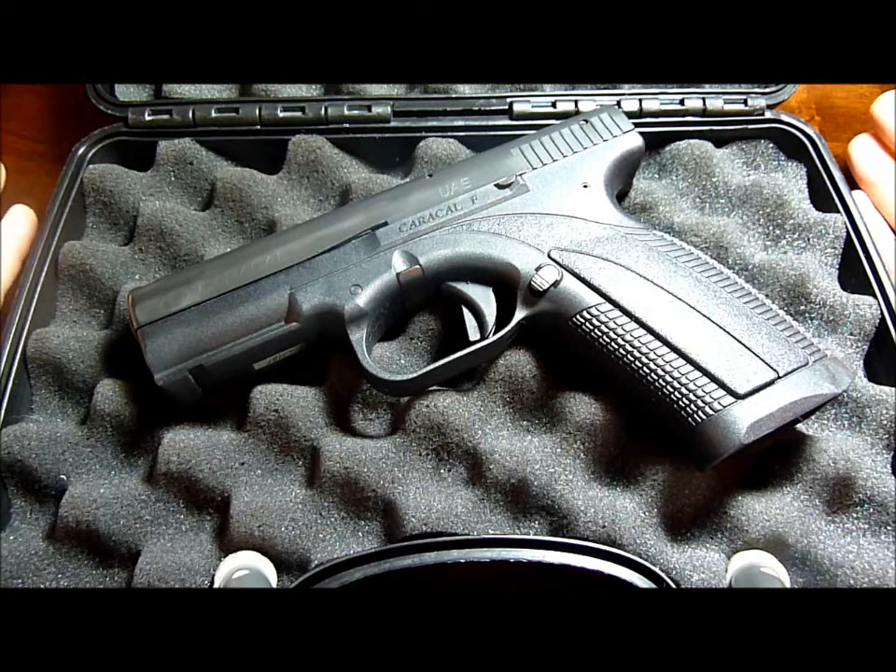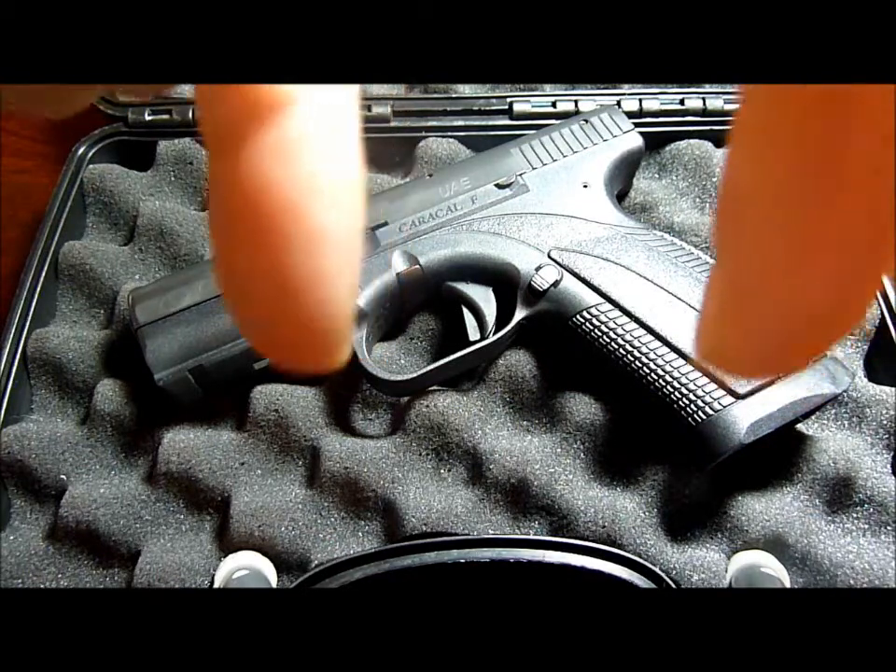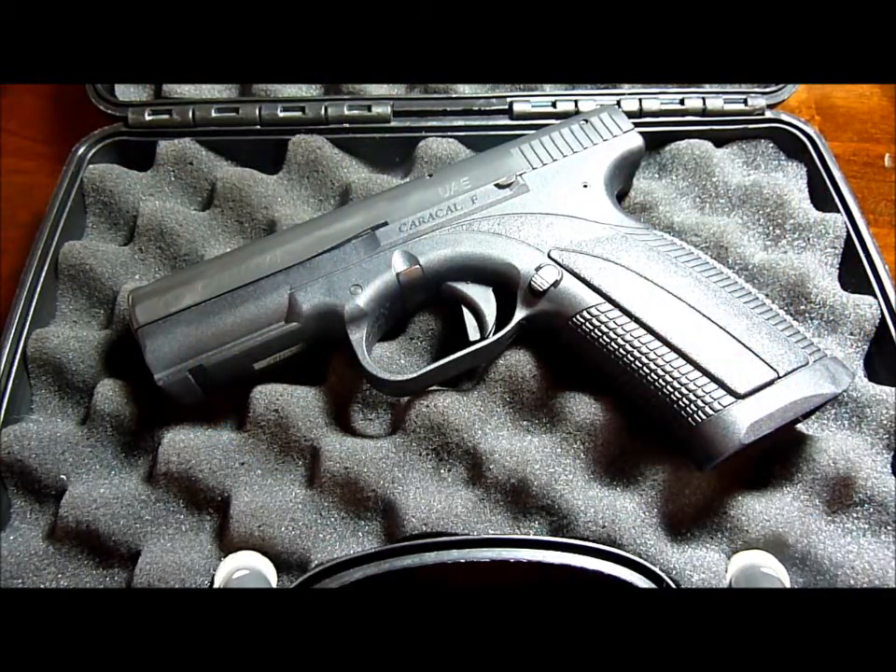I just wanted to let everyone know about the Caracal F and C Series Safety Warning Recall. If you know someone that has a Caracal, or if you do, please call the number — I will put a link below to the website where I got the information from. Thanks much. Peace out.